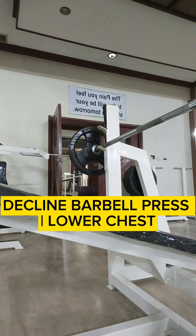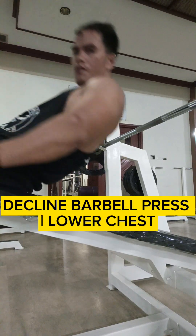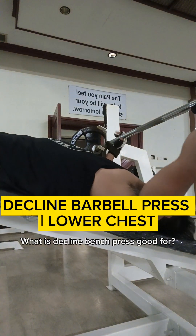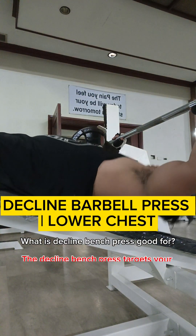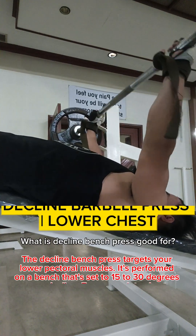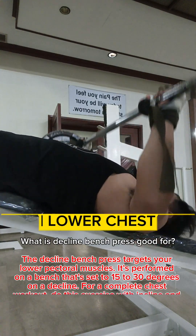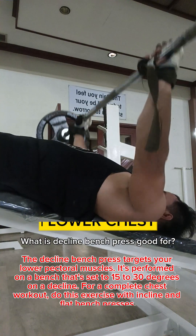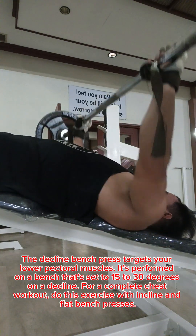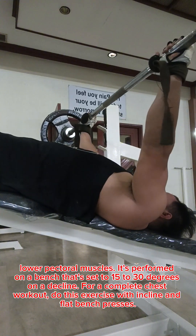Decline barbell press for lower chest. What is decline bench press good for? The decline bench press targets your lower pectoral muscles. It's performed on a bench set to 15 to 30 degrees on a decline. For a complete chest workout, do this exercise with incline and flat bench press.